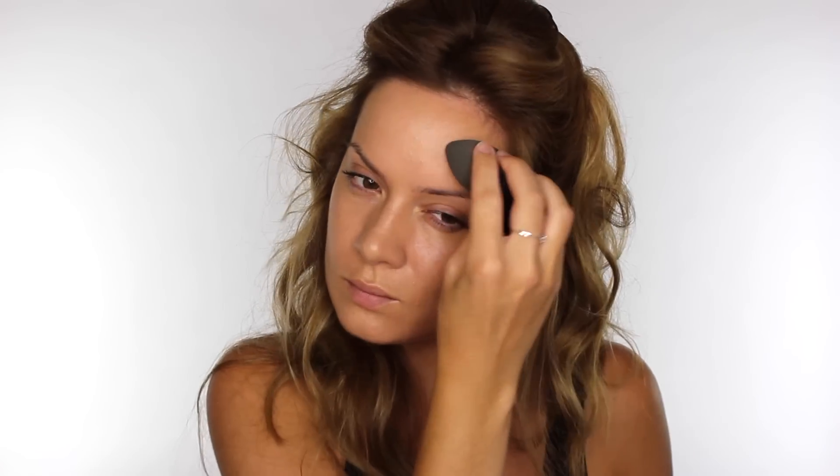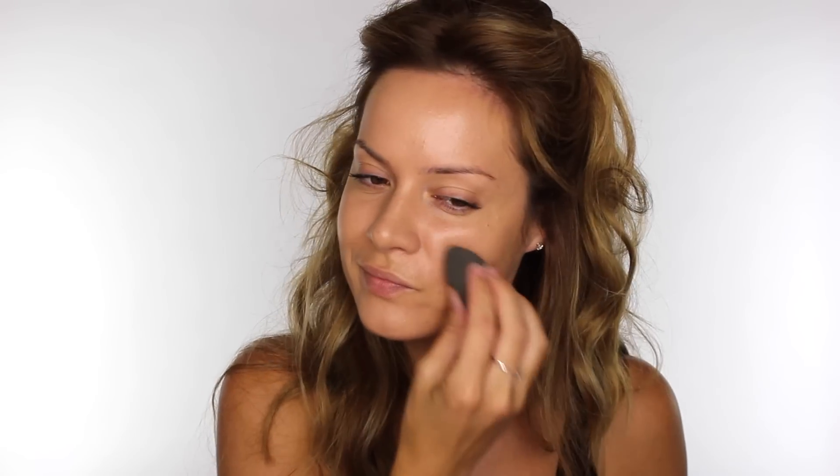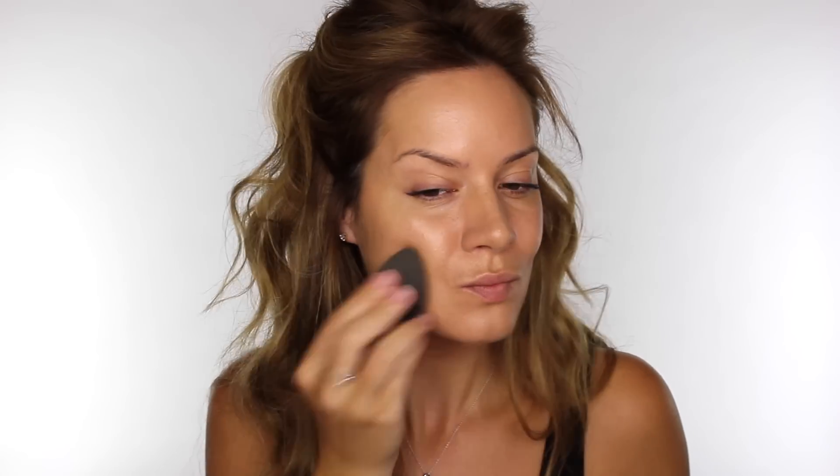To blend that in, I'm going to use the Barely Face Definer Sponge in the harder form. Being harder means it's more dense, it means it absorbs less of your product.